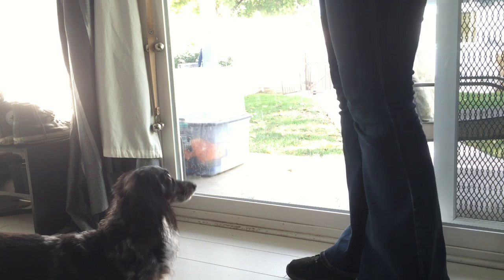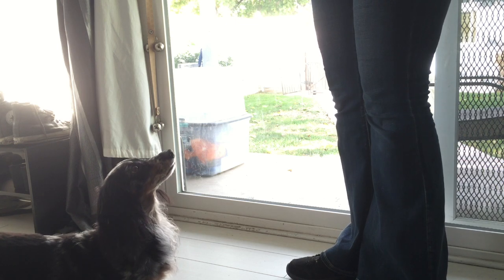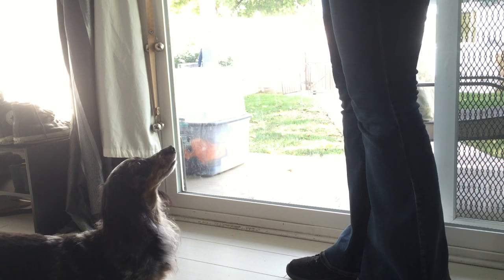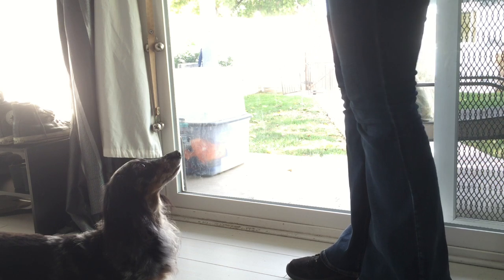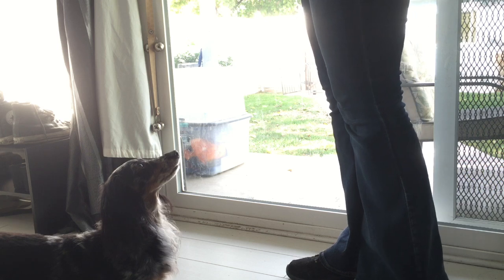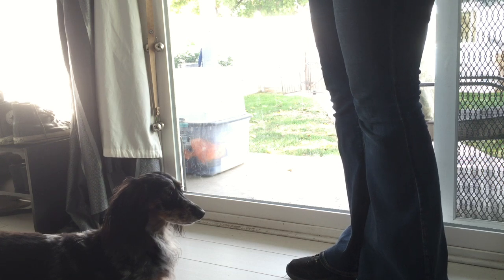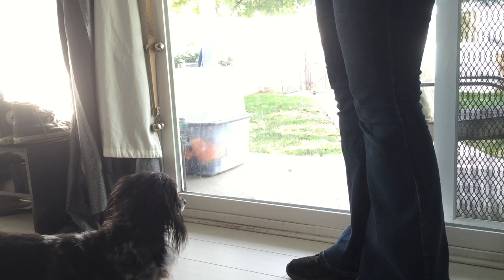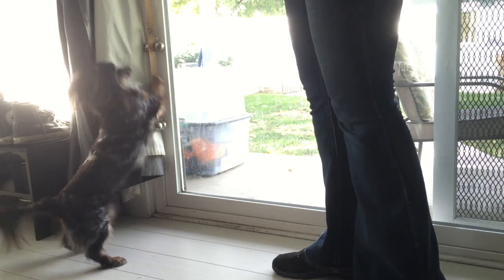I want her to understand that the bells mean 'go outside' — it doesn't mean treat anymore, that was just part of the learning process. When she wants to go outside, she will let me know. The upside is that once your dog understands the bells, they'll go ring them whenever they want to go outside. If they ring those bells, you want to make sure you let them out — if you ignore them, you lose the value of this whole process. Good girl!